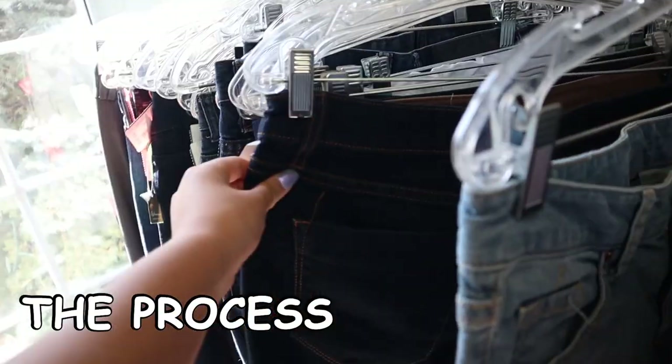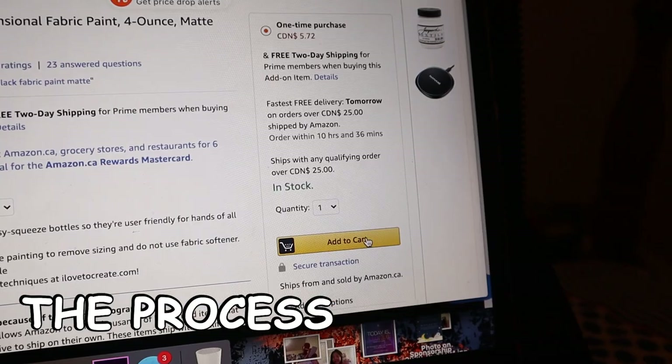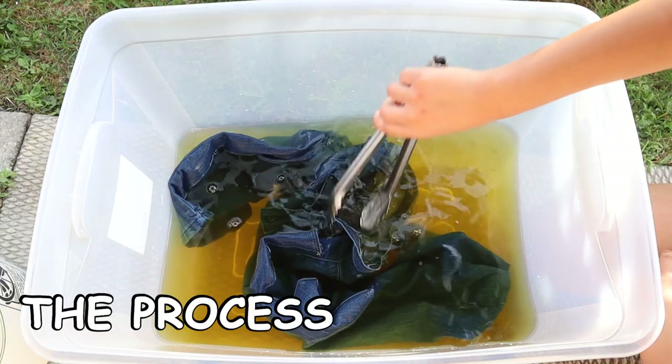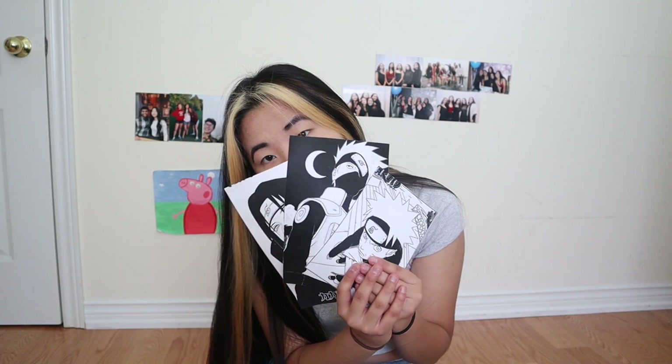Let me tell you the process for this video and to get these jeans — these darker ones. Let's start painting. My jeans are going to be Naruto themed; it was the first anime I ever watched. These are the photos I'll be referencing.